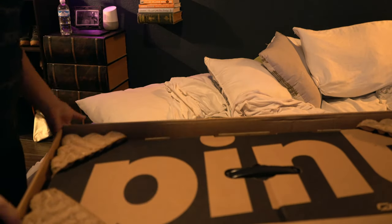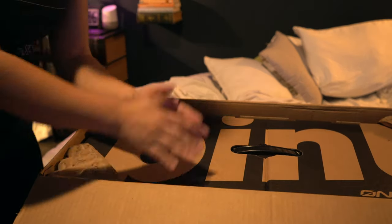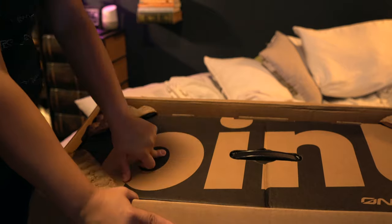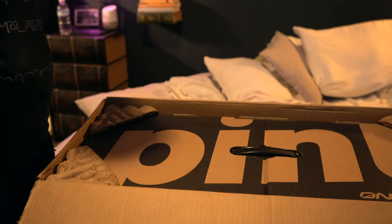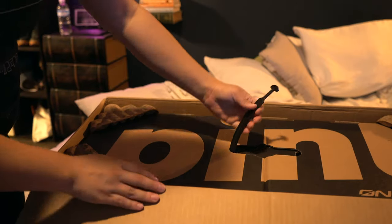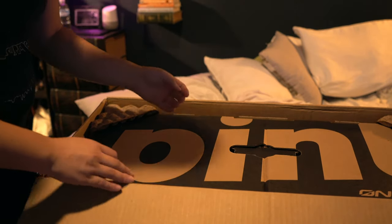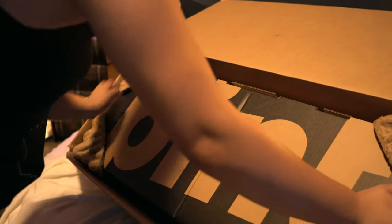Much, much anticipated — long awaited for months and months with delays and pushbacks in delivery — but nonetheless, the Pint One Wheel is here. Let's do this! Oh well, I already broke the handle.